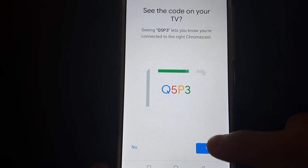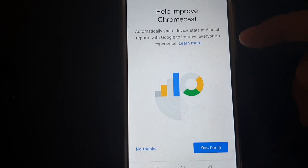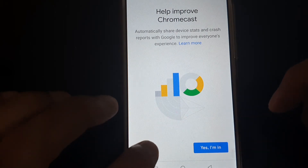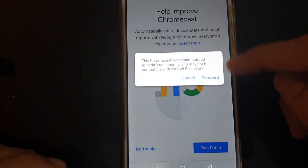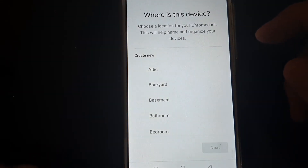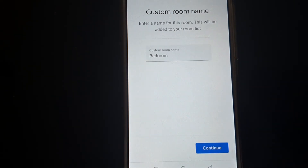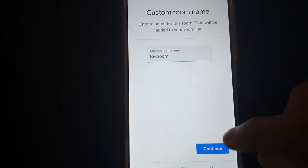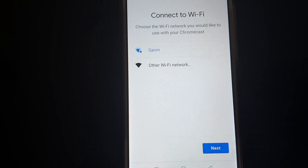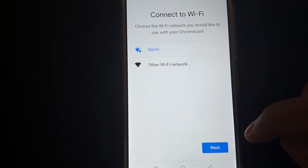It may ask to help improve Chromecast — tap No Thanks. Note the Chromecast was manufactured for a different country — that's okay, no problem, proceed. Select the location: TV Room, then Bedroom TV, and continue. Now select your Wi-Fi network and tap Next.